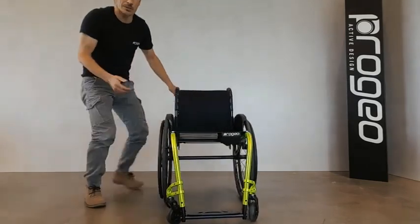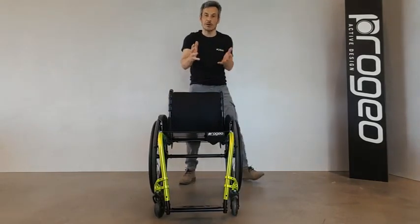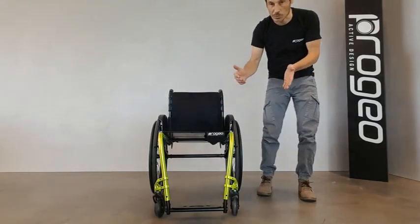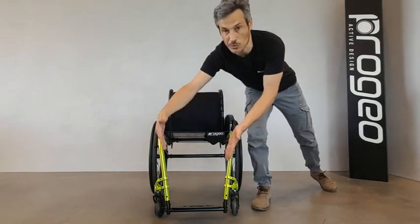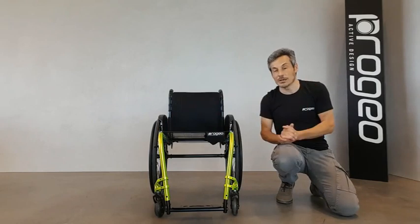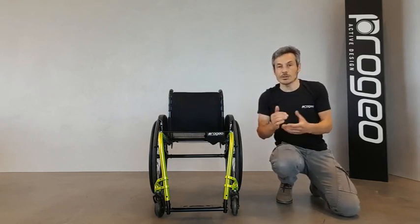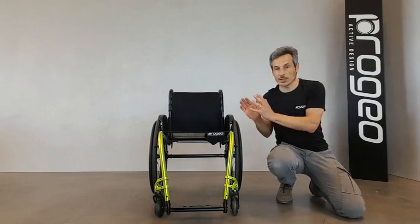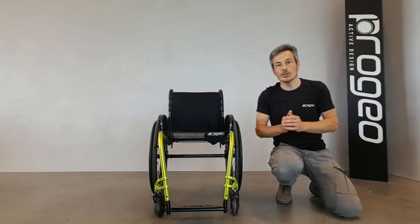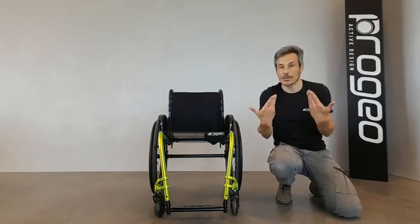The peculiarity of this wheelchair is when you have a look at it from the front — you should notice the convergence of the two front frames, or, if you wish, you can call it a V-shaped frame. However, in the order form there is also the possibility to order the same chair with a parallel frame in order to have flip-up foot plates or even split foot plates.